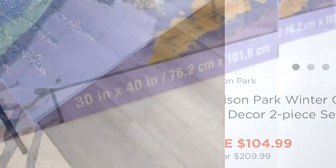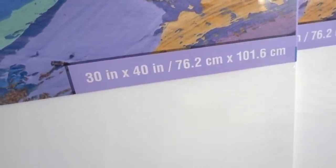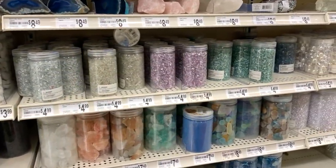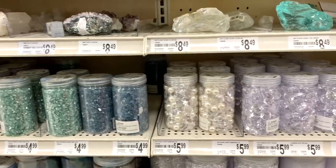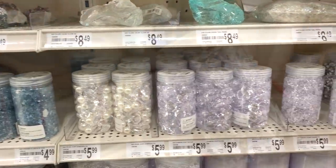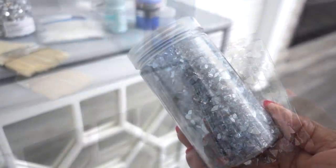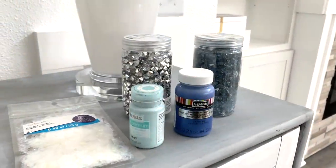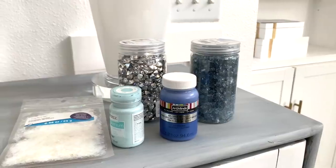I chose two canvases to place on a long wall, then went on the hunt for something blue and something bold. As you can see, Michaels has so many color choices. Diamonds and crushed glass were my choice — I tried the confetti glitter and it just wasn't right. Sky blue and metallic blue is what I'm starting out with for some added glitz.